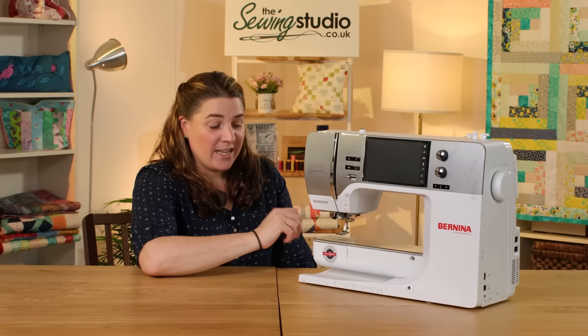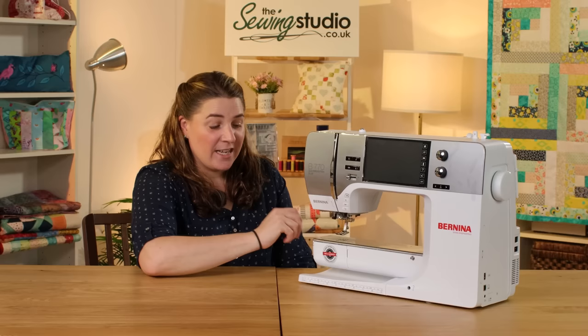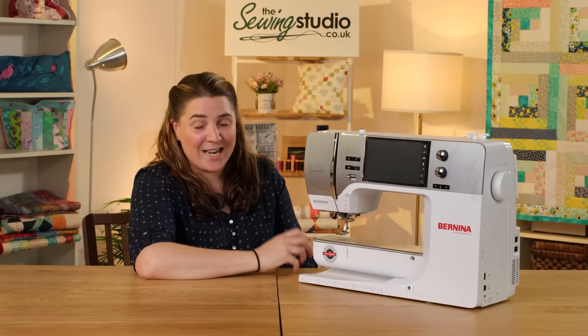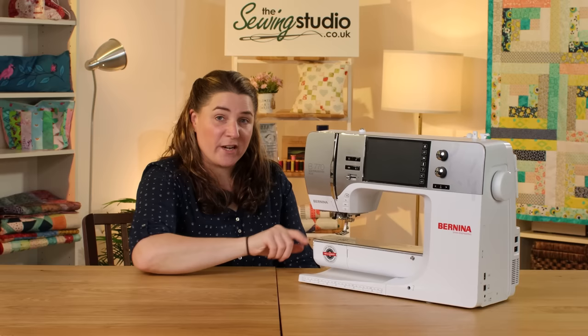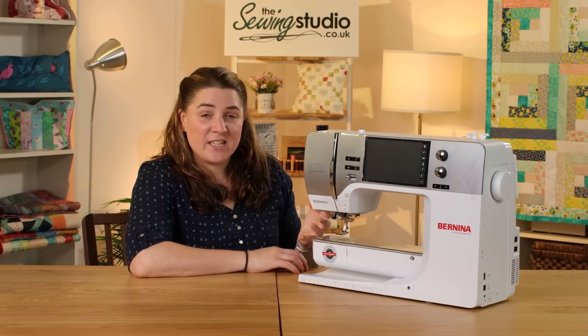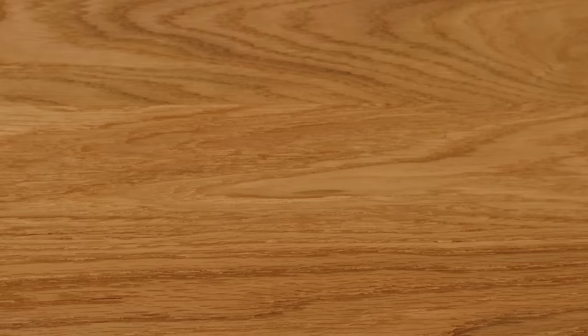It has a start/stop button and speed control, and it does come with a foot pedal. It has a built-in needle threader and built-in dual feed which really helps with fabric control. It has a front-loading bobbin, and the bobbin is also 70% larger than a standard bobbin so it runs out less often. You can drop the feed dogs and it has a nice small free arm. It also has an independent bobbin winder, so no need to unthread your needle to wind your bobbin.